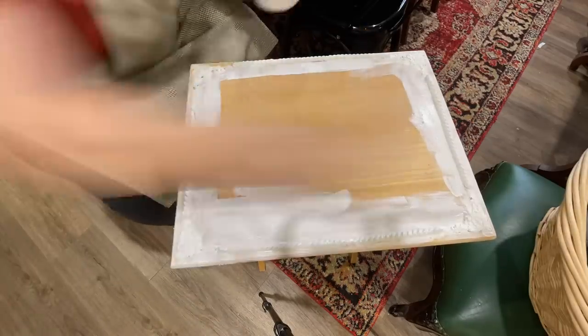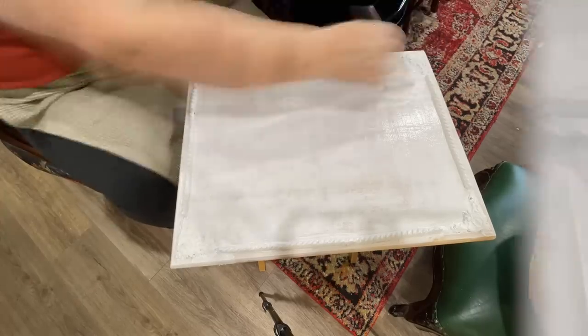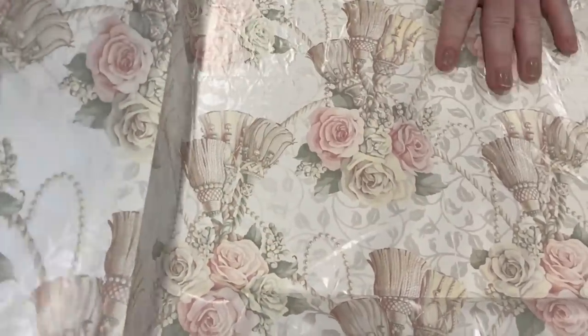I gave the table two coats of white chalk paint. Now this is dollar store paint so the coverage isn't brilliant — better quality paint gives much better results — but I knew this was just going underneath the decoupage paper to get rid of the wood surface so it didn't reflect through. This is a vintage wrapping paper with a lovely French vibe. I'm putting Mod Podge down on the table, laying the paper on top, and pressing it down carefully over all the little molds so you can see the detail through the paper.